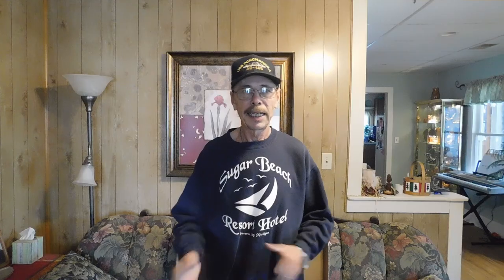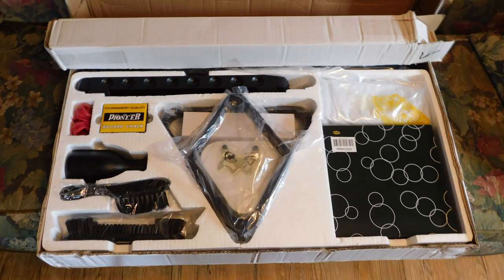Well, today it came. I ordered it on Wednesday and it came on Tuesday, so the fast shipping was pretty quick considering the weekend and all that. I got it today and I was going through it, and I was pretty surprised by what I found. I'll go through it, show you what it came with, and give you my impression of this set.